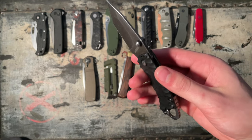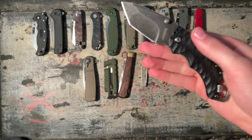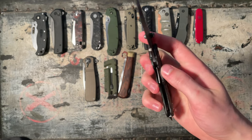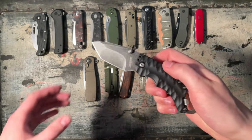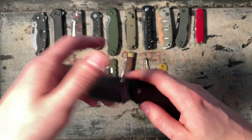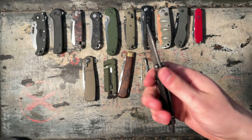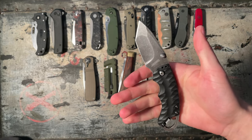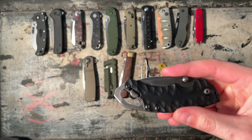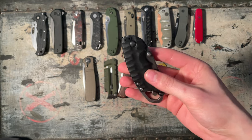The Kershaw Shuffle 2 Tanto. This is a 3 out of 10 — this is terrible, the worst knife I own by far. This was also one of the first knives I bought when I started collecting. It doesn't have a pocket clip because I took it off after it got bent. It's comfortable for the size, but I hate Tantos — that's why it gets 3 out of 10. The bottle opener and the screwdriver are carrying this entire knife.